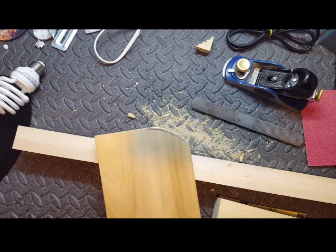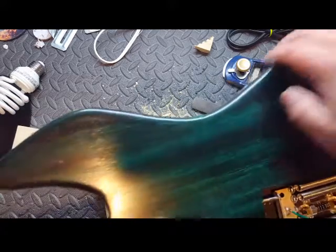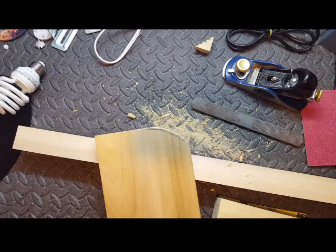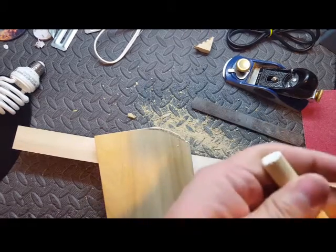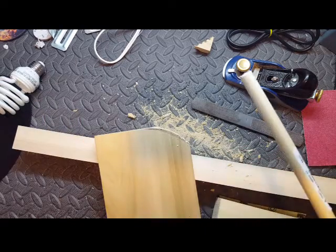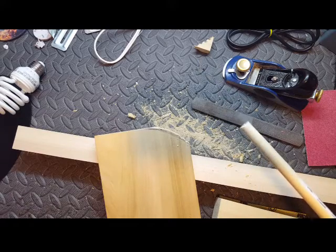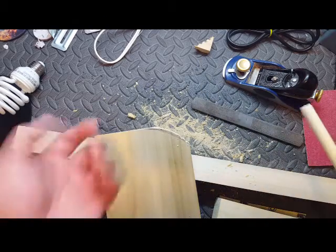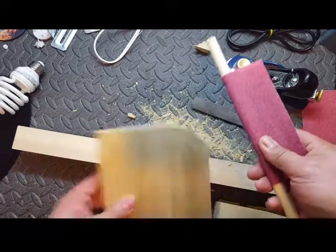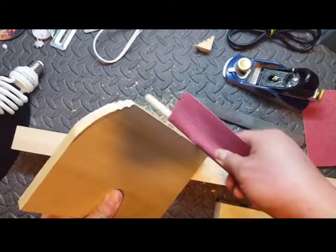Now, for the inside edges of the guitar where you've got that nice big curve — here's a sample — you need a big dowel. You can get those big dowels at Home Depot for a couple bucks. All you do is take your sandpaper, wrap it around, and just work that inside corner.